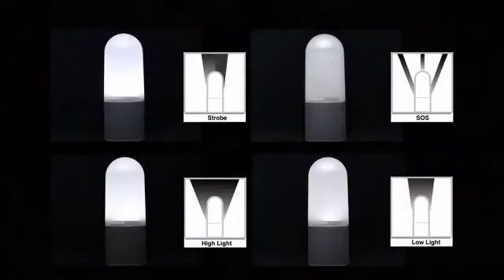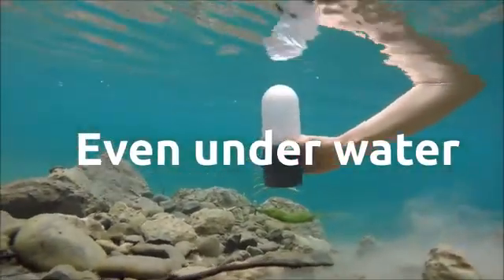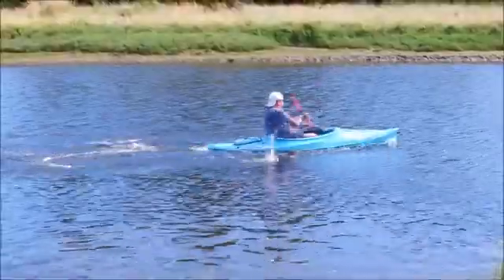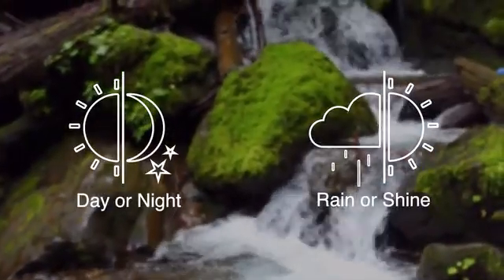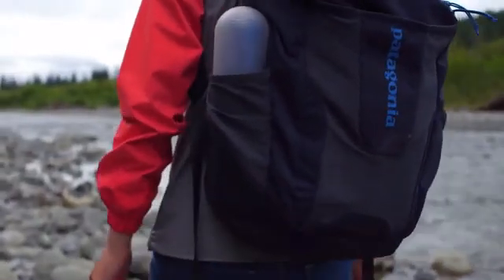You can also use it as a lantern with four different modes, even underwater. eStream works well even in weak current or behind a kayak, and regardless of the weather or time of day, it fits perfectly into any size backpack.